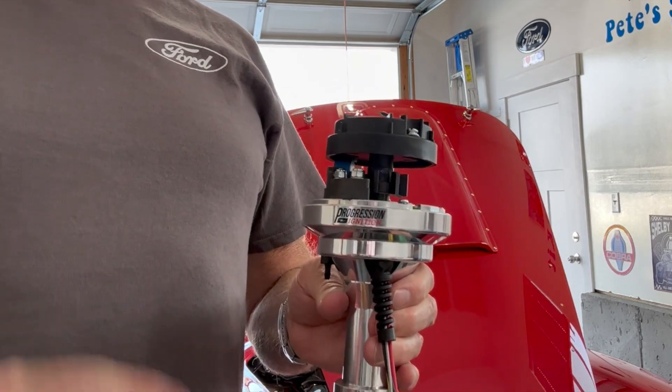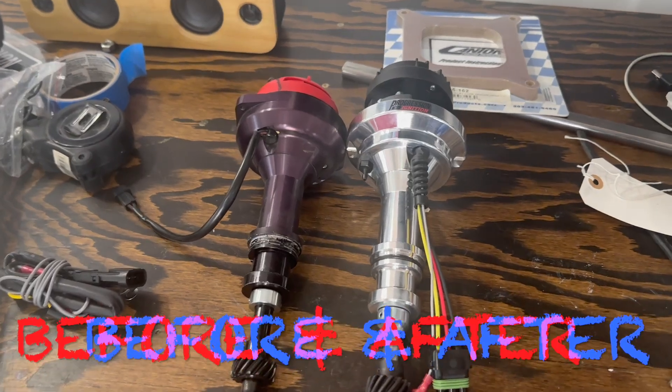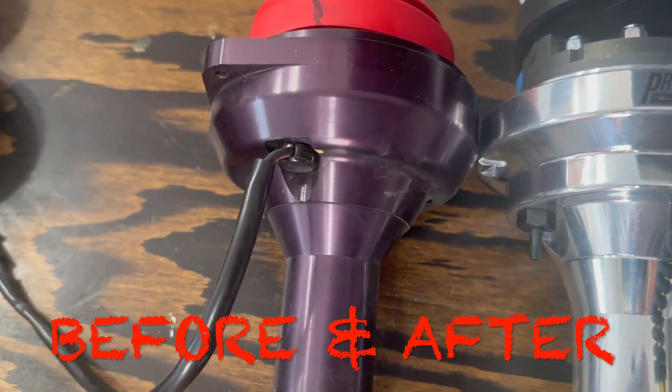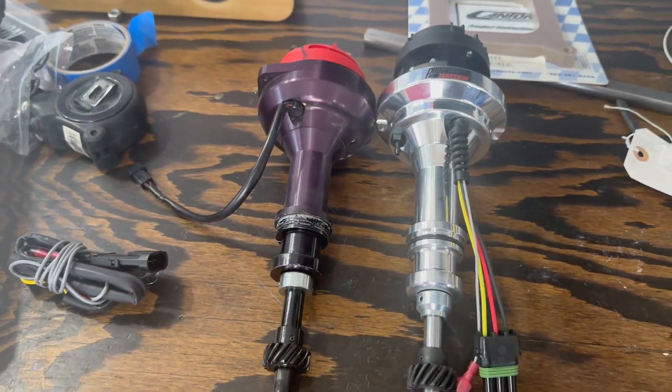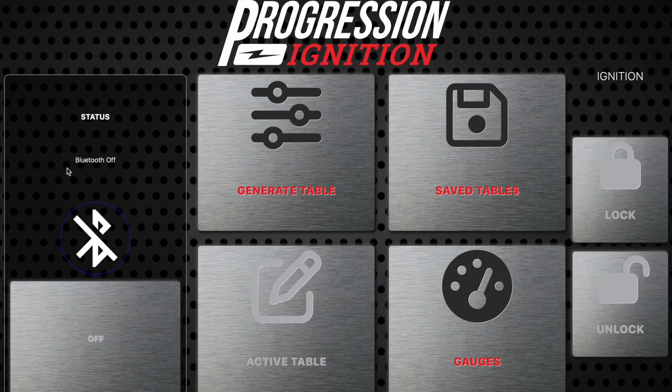So we're going to put this in, give it a try, and take it for a ride. We are going from black to bling, but I'm seeing that this black anodized has turned to purple after a while. Anyway, that's what they look like. Here's the homepage of the Progressive app that you need to work the distributor.